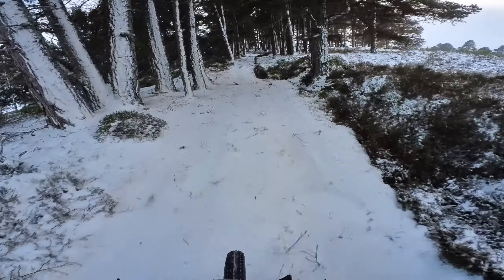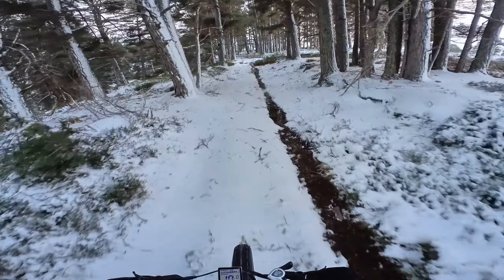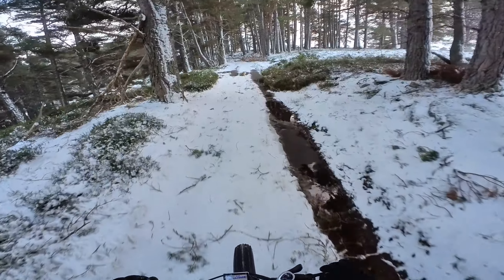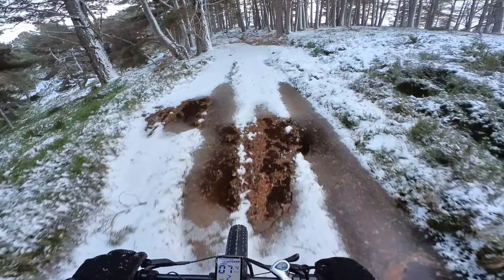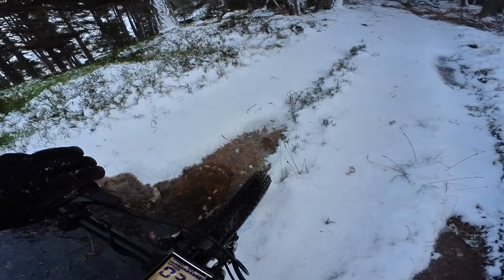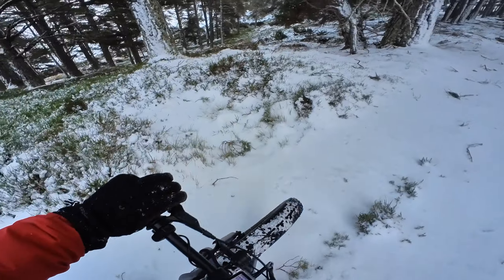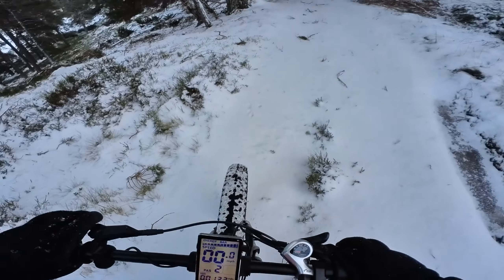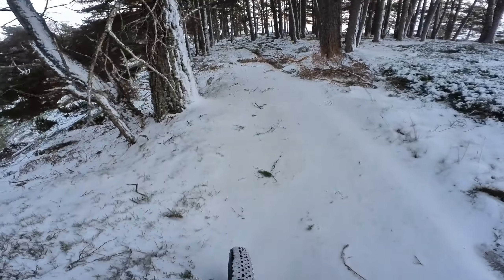Getting into the forest here. There's a bit of snow melt — puddles. Oh jeez, a bit of ice there. I just forgot about that actually; I was thinking water but it's actually ice.